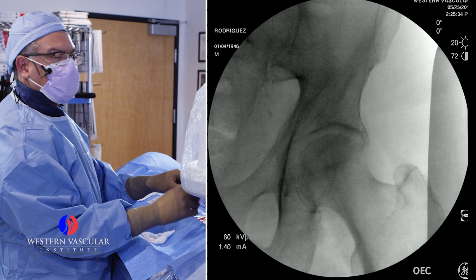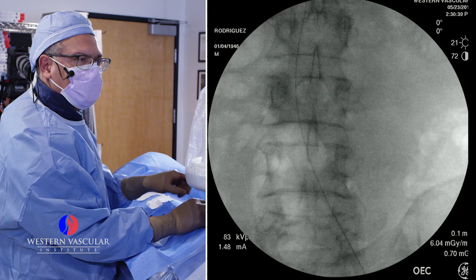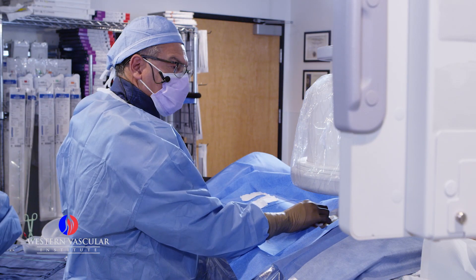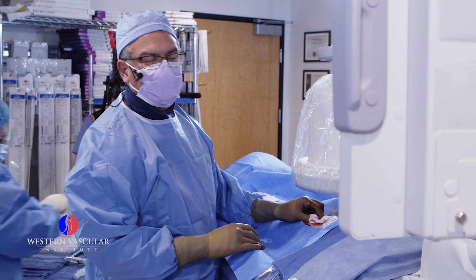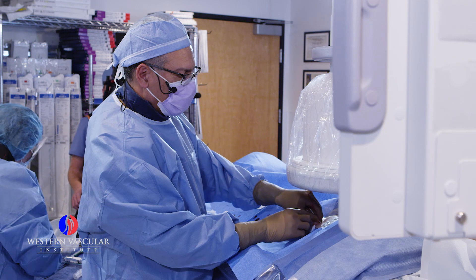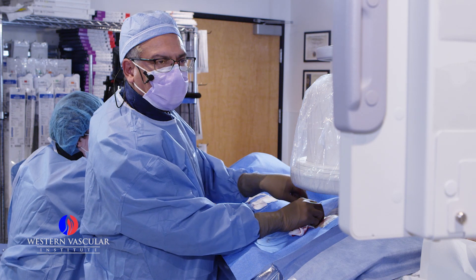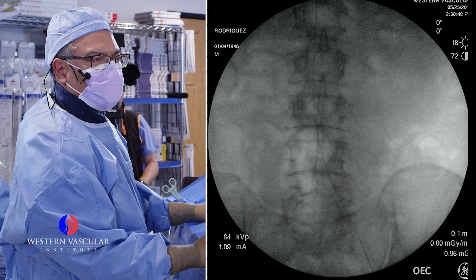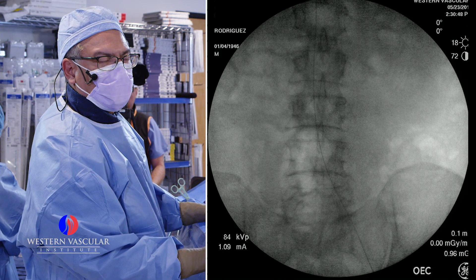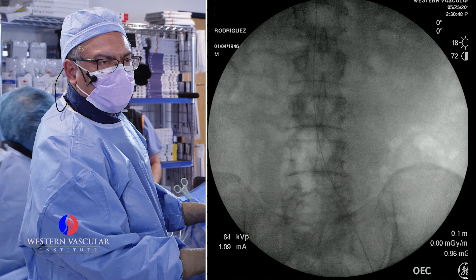Using the fluoroscopy machine, which is this big machine on top of the patient, we're able to track and see how the wire moves inside the blood vessel. At this level, we should be right at the aorta. This common femoral artery approach is very useful to do almost everything in human body circulation — the same approach cardiologists use to get into the heart. A very thin catheter is coming up that will allow us to get a picture, which will be used as a mapping to identify the arteries and send the catheter to the target occluded area.